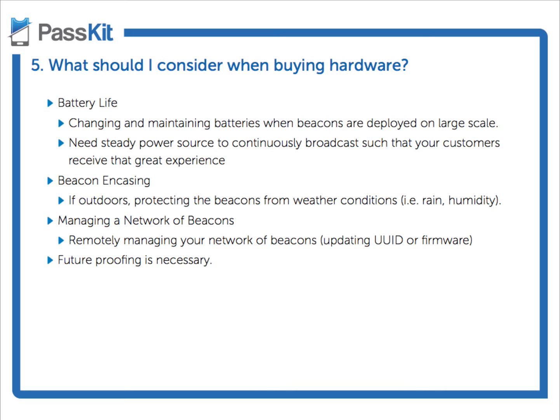We had an embarrassing experience when one of our partners was showcasing the power of beacons. He'd been using the beacon for about one month in his showcase demonstrations, and it didn't work in front of a rather large client. Why? The battery had gone.